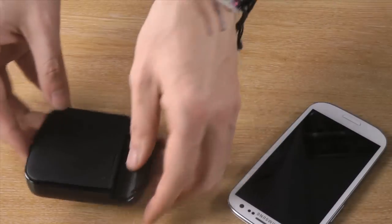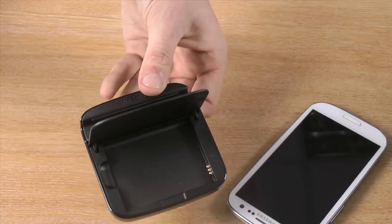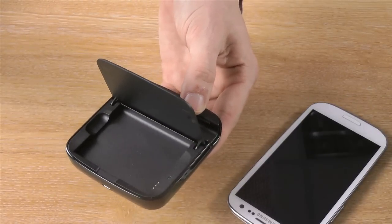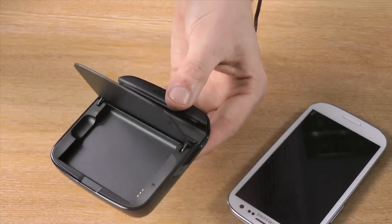At the back there is also a slot for you to charge a spare battery, so if the battery in your S3 does run low, you can simply replace it with the fully charged one and keep your phone going all day long.